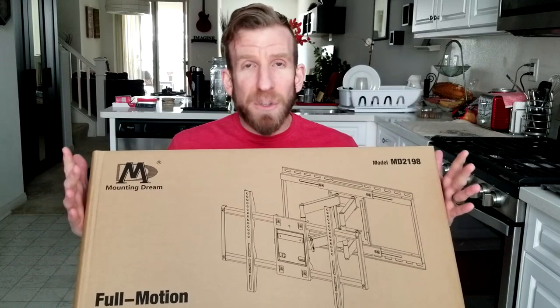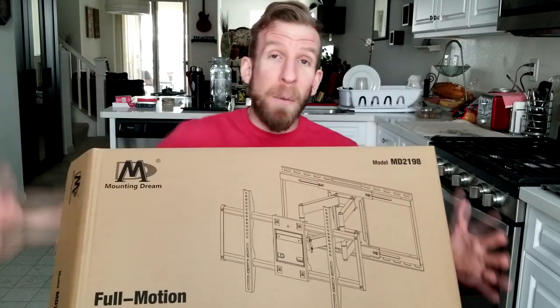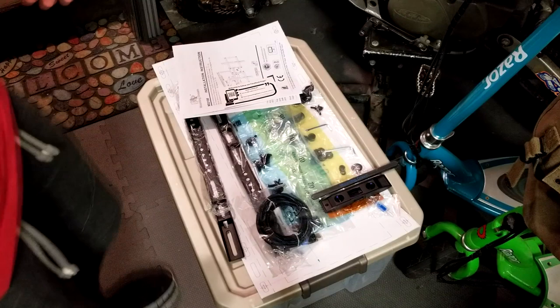So let's head downstairs to the man cave, which I've nicknamed the can cave, and let's go mount this bad boy and put up a TV. So we're in the man cave right now.